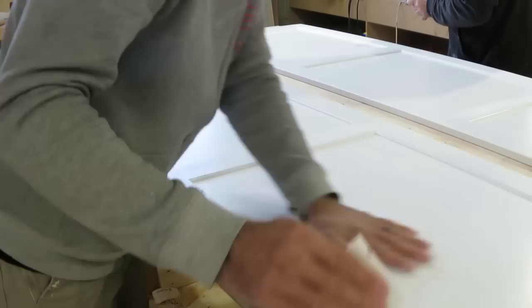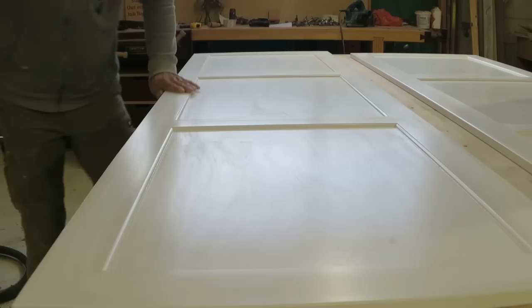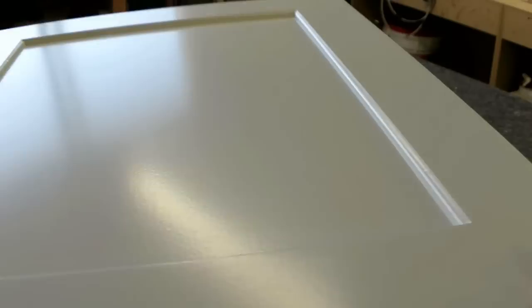Once that second coat was dry, we got back to sanding. This time it's the last coat, so it's 400 grit, done pretty much by feel — just running my hand over all of the surface and sanding down anything that feels a little rough. Back to the paint, same process: get the paint on and roll it out with a damp but not fully loaded roller. And that's the finish — three top coats, one primer coat, and that's the MDF door. Pretty bloody good finish, if you ask me.